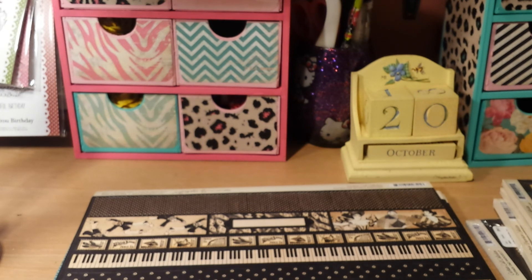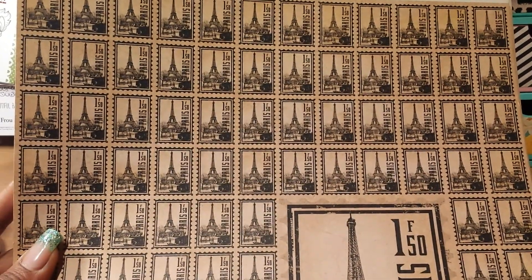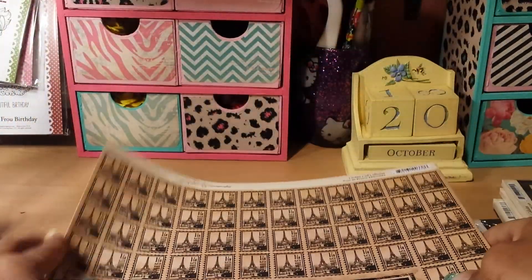And this next one also says Curtain Call but it's called Tour of France. This is the front side of this one — they look like little stamps. And these are 12x12 papers. And then the back side just looks like this.